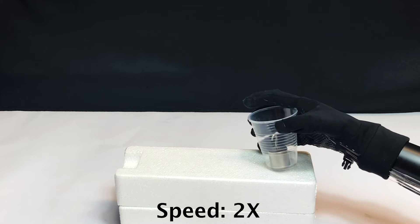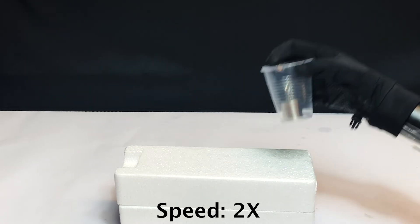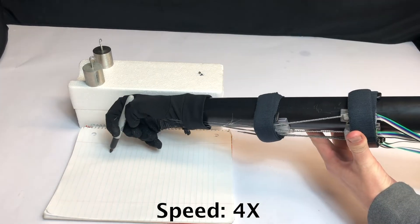Picking up a deformable cup with a robotic hand. Picking up a pen. Picking up a marker and writing.